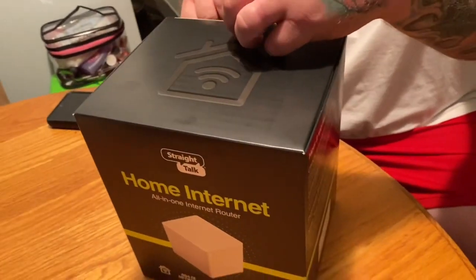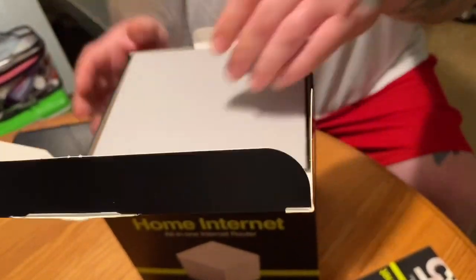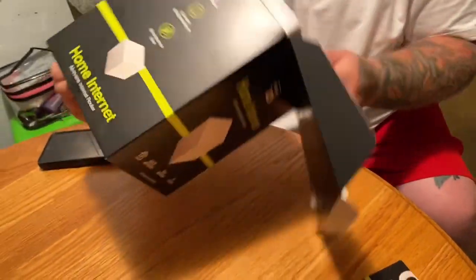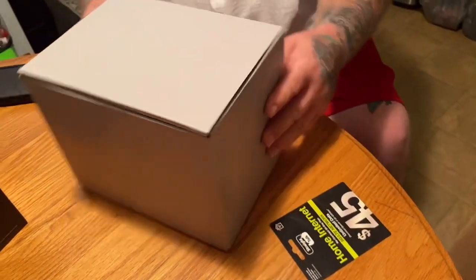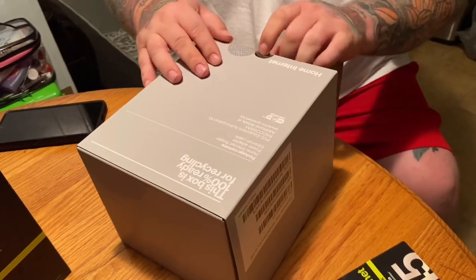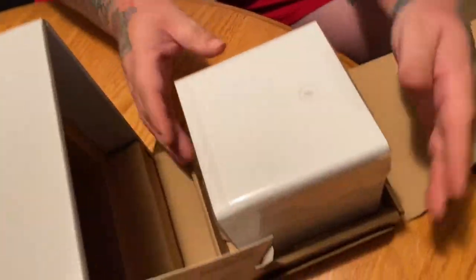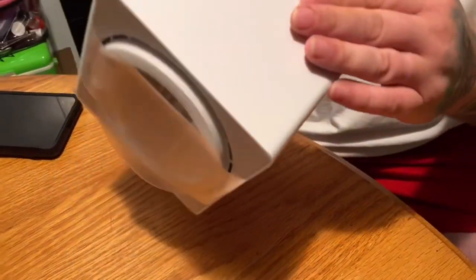Let's open the box and see what we have in here. Pretty nice packaging. So we've got that. It's quite a large router. It's pretty nice. Looks good.